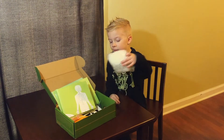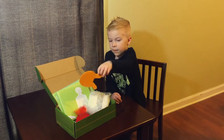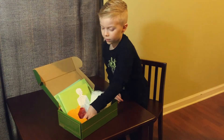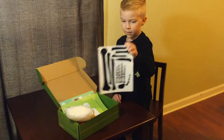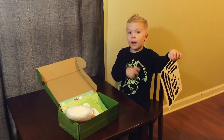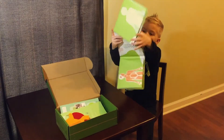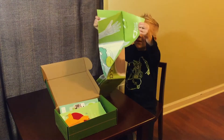We got some stuff in here. Some organs that you can actually sew. Some string. Some stickers to make an x-ray. And this is a gigantic, huge poster.